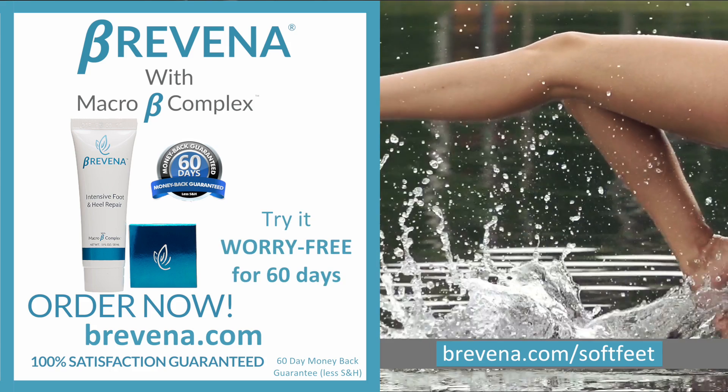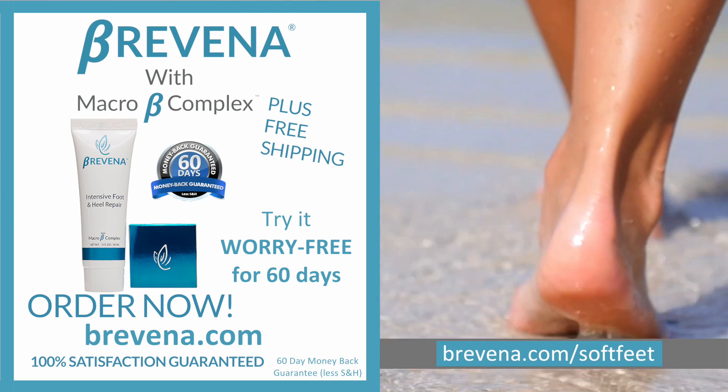Head over to bravena.com and if you order in the next 10 minutes we'll ship your order for free.